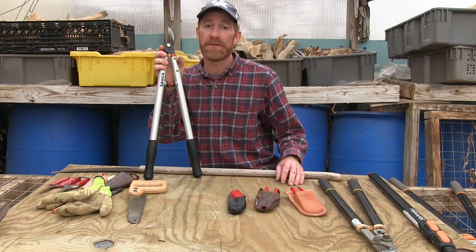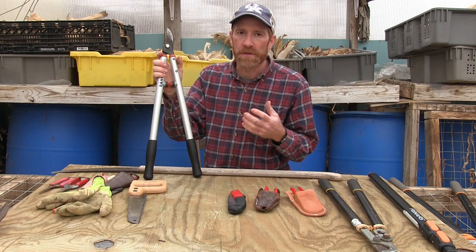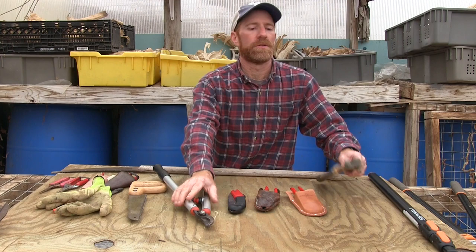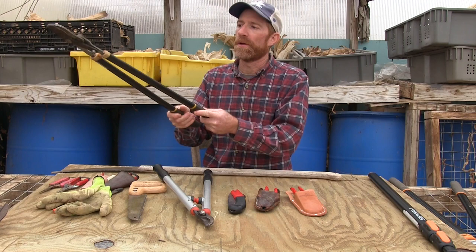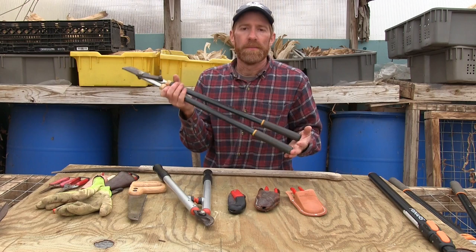The next tool you're going to use quite frequently in the orchard is a pair of loppers. In fact, probably 80% of the time you're cutting, you're making cuts with these. They're good for cuts up to about an inch and a half in diameter, and you can go down to smaller cuts as well, so you can use them for a wide variety of cuts. I've used for years this pair with steel handles — they're quite long so you can have a pretty good reach, a lot of good leverage, and they're strong. This is just a cheap pair of Fiskars, maybe $20 or $30, and they've been pretty good.